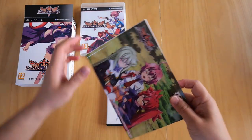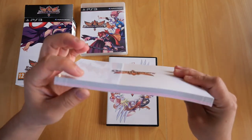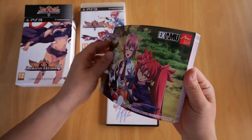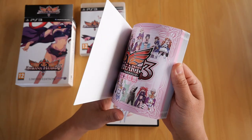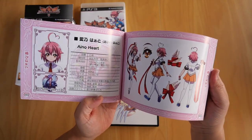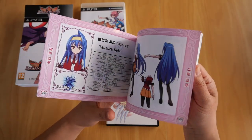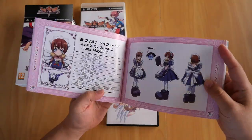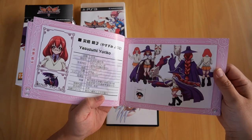Next up is the 144-page art book. Nice and thick — about a centimeter thick. It's a pretty decent art book. The first page shows the main character, and there are other characters as I flip through it.